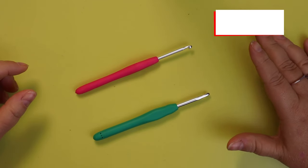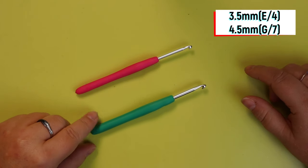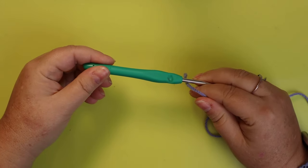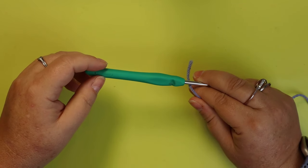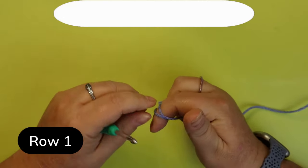The two hooks I'm going to use with this project are a 3.5mm E-hook and a 4.5mm G-hook. The only things we're using the 3.5 for are the eyes, the eyelids, and the cigarette. Everything else gets the 4.5.